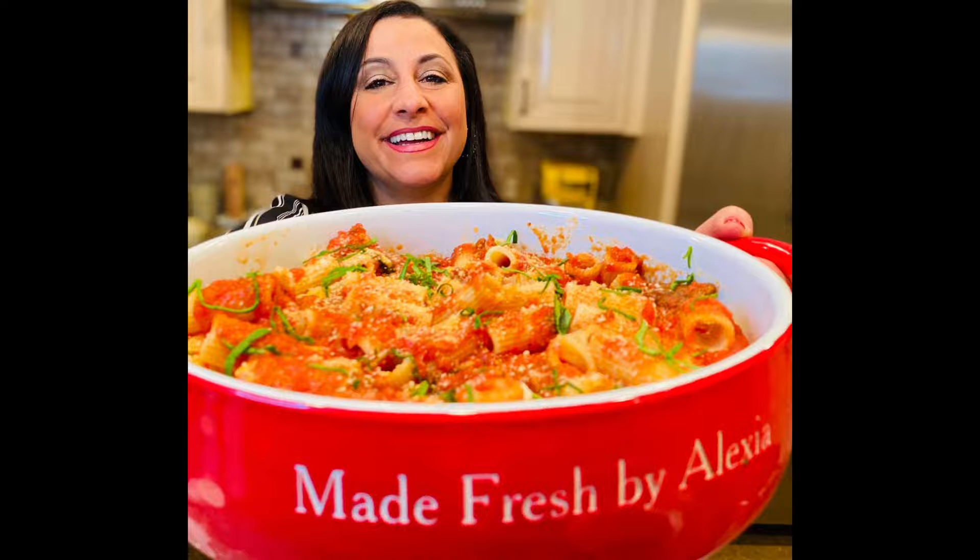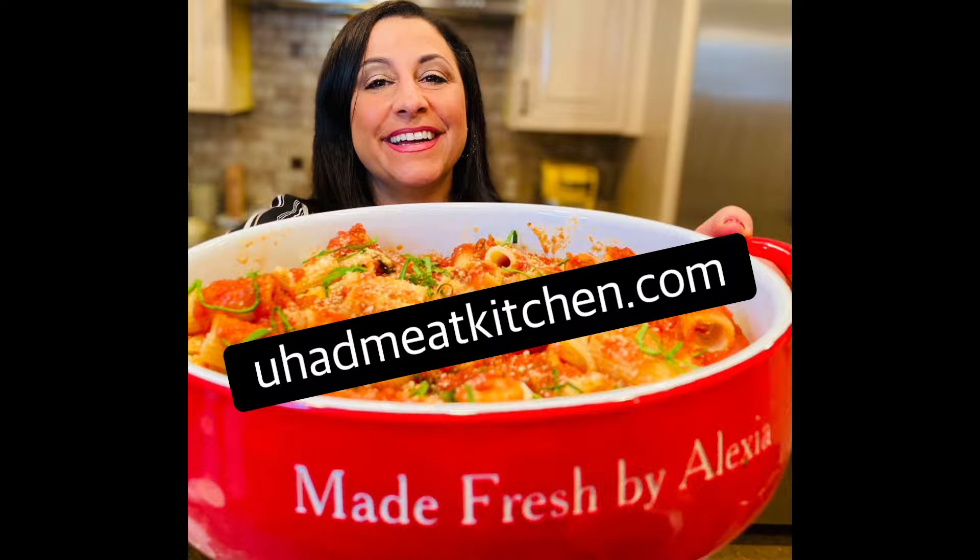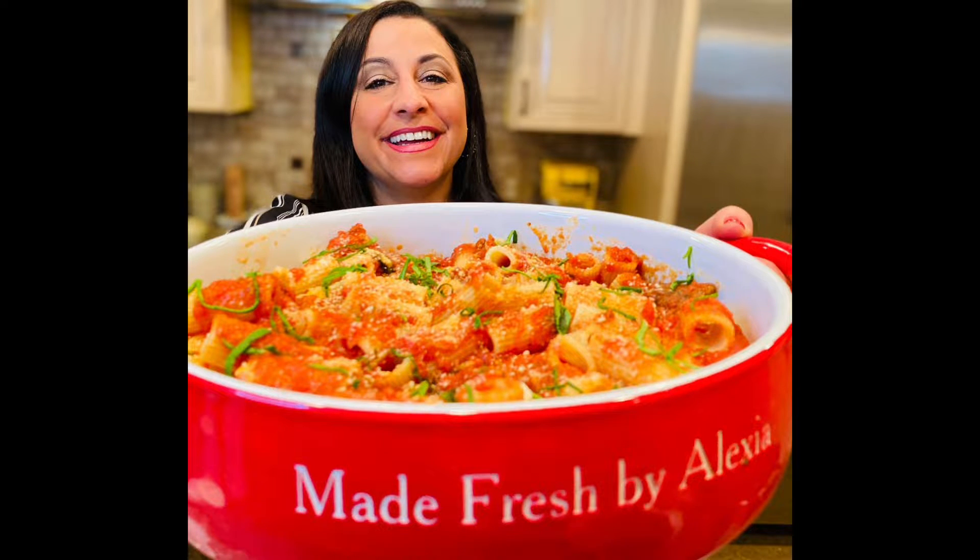For this recipe and more, visit YouHadMeAtKitchen.com. Like, share, and enjoy.